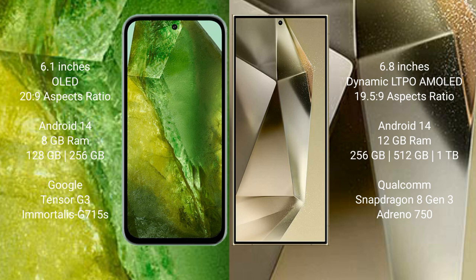Google Pixel 8a runs on the Android 14 operating system. Samsung Galaxy S24 Ultra also runs on the Android 14 operating system.